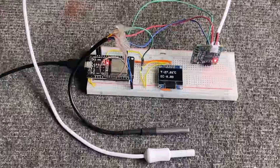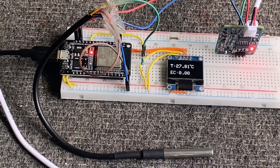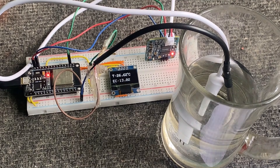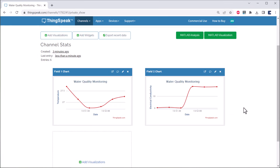In this project, we will determine drinking water quality using the TDS sensor and also the DS18B20 waterproof temperature sensor. The controller we are going to use is the ESP32 Wi-Fi module. To display the EC value and temperature value, we will use a 0.96 inch I2C OLED display. Since we are involving the Internet of Things part in this project, we will use a ThingSpeak server to display the water quality parameters. The graph displayed on ThingSpeak can be monitored from any part of the world.